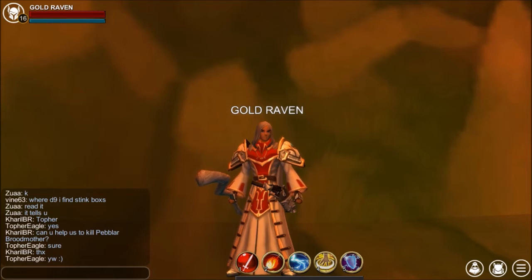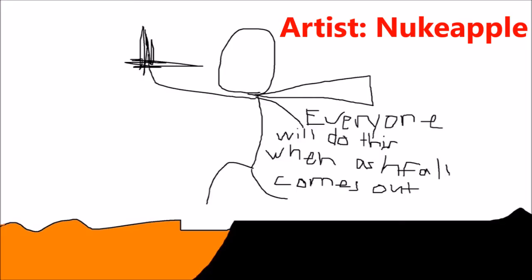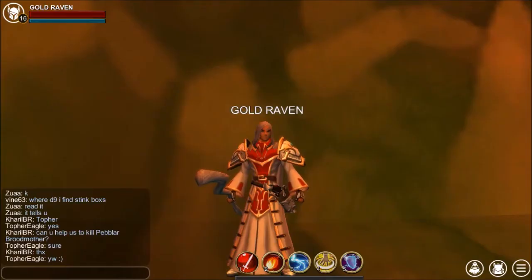I would put any artwork, as long as it was following the guidelines, into the video. And this next entry is proof. What can I say? Art comes in all shapes and sizes.